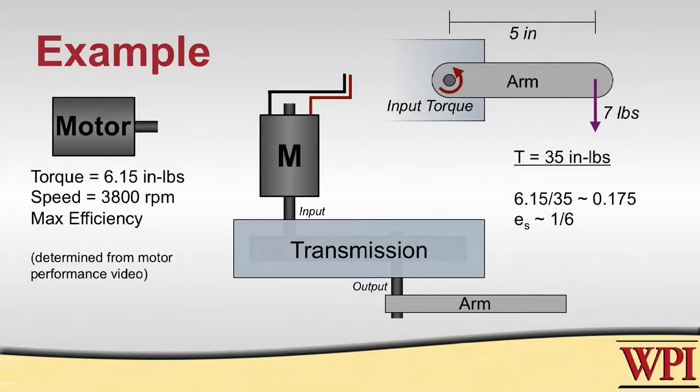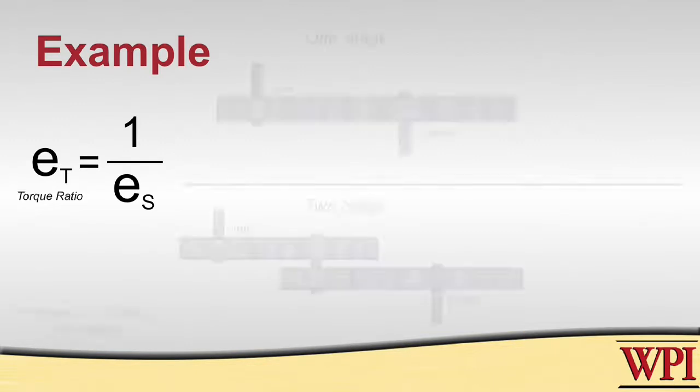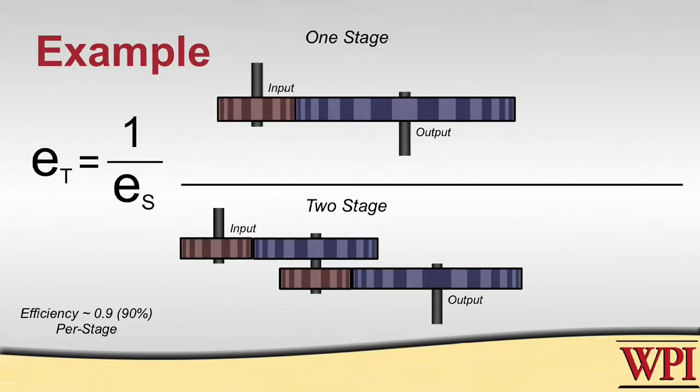Because we are dealing with torques, we need to figure out the torque ratio. The torque ratio is equal to 1 over the speed ratio, signifying that the relationship between speed and torque is inverse. Here we have two viable solutions: a one-stage and a two-stage transmission. For every stage you add, you must multiply by the transmission efficiency. For our one-stage example with a 12-tooth gear driving a 72-tooth gear, multiplied by 0.9 transmission efficiency to the power of 1, we get a torque ratio of 5.4.